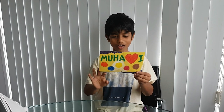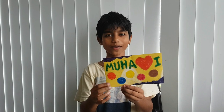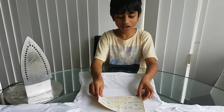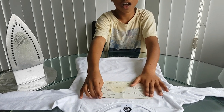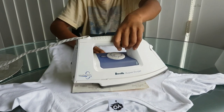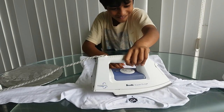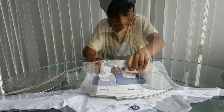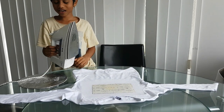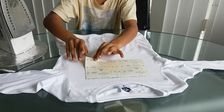So here you go — place the reverse design on the sandpaper face down onto the t-shirt, centered a bit above the neck, and start ironing. When it is done, put it upright and slowly and gently peel it off.